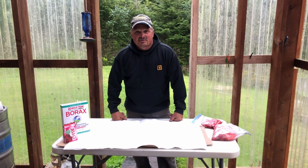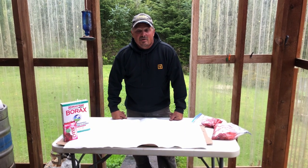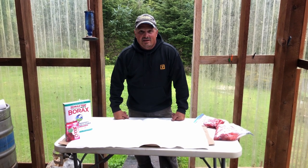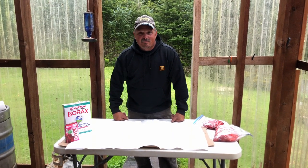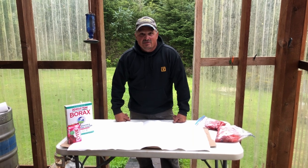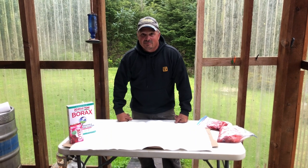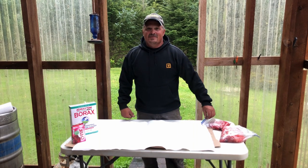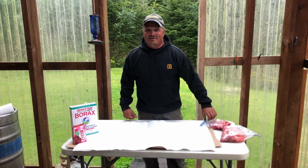Alright guys, we're going to do some salmon roe cured up. I get a lot of questions on how to do it. I've got my neighbors stopping by, everybody's trying to get ready for the fall silver run where you can use eggs. I figured I'd just make a video.